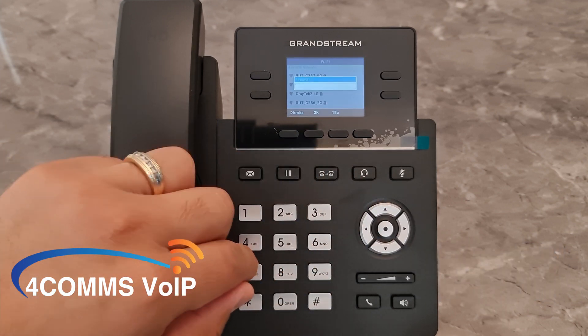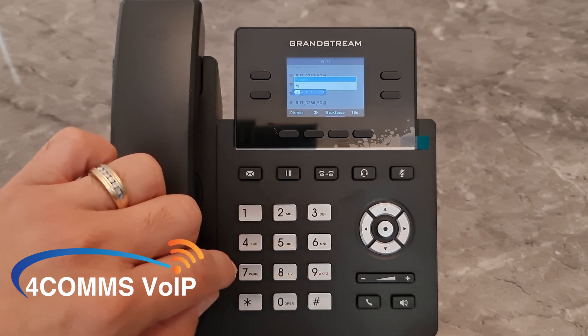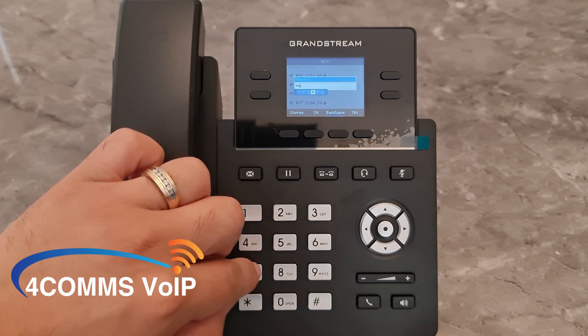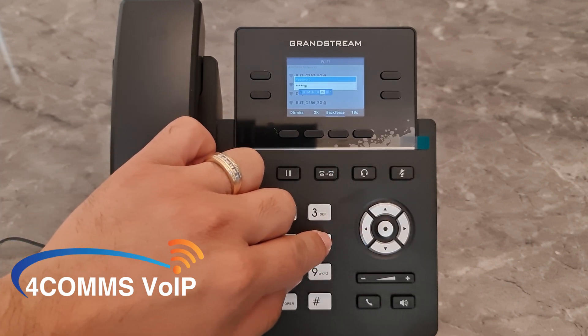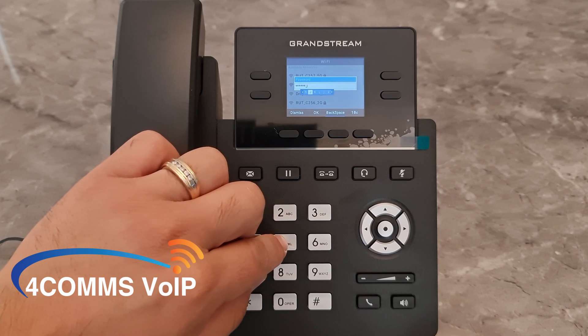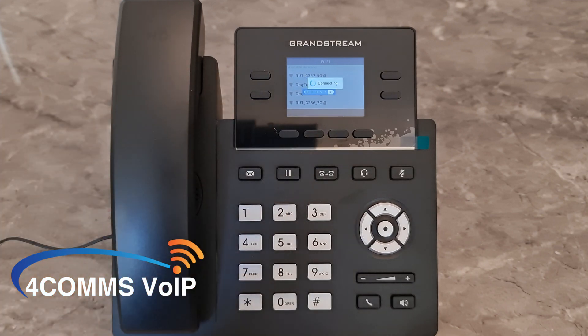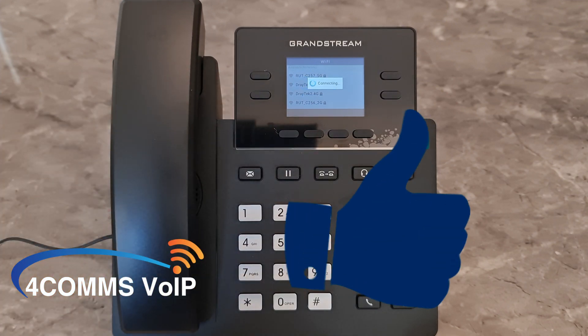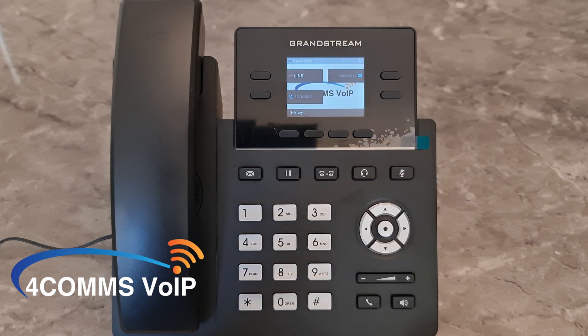Enter the password as you would in an old school mobile phone. Once the password is successful, the phone will go back to the main screen to start the registration process. When the handset icon is green at the top left, the phone is ready to use.